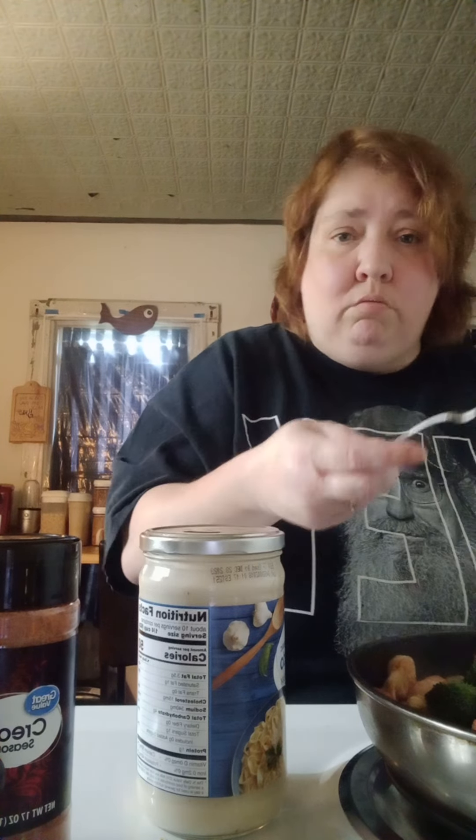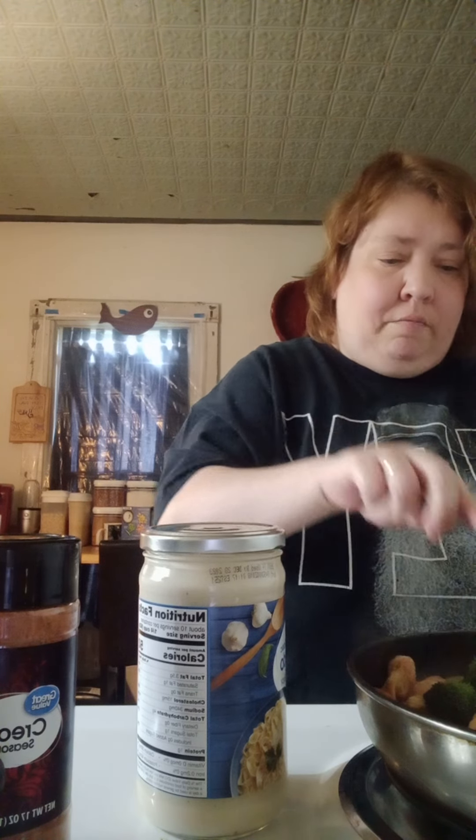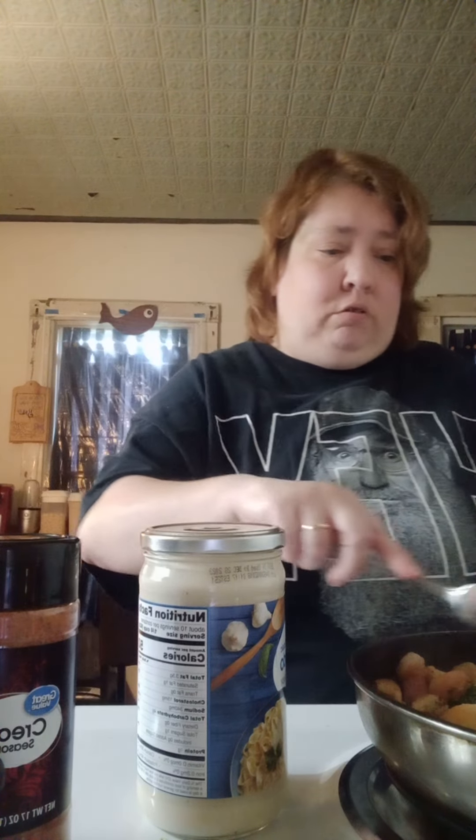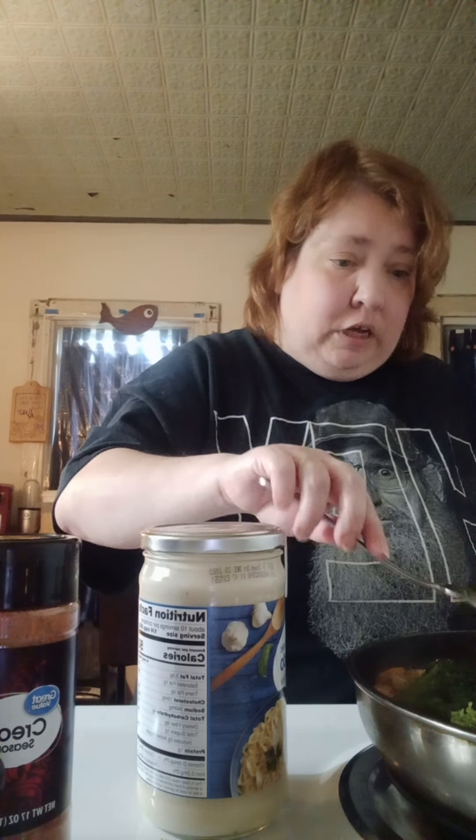If y'all want to know where I tried the food, it was at Cheddar's, and it was very good. For those of you who have a Cheddar's near you and you like things with Creole spice on it, try the New Orleans pasta — it's good. For those who don't live near a Cheddar's, which I don't personally, the only time I get it is if I'm out of town. But if you have an opportunity to stop at one and try the food, everything I've had from there has been very good. I've not had a bad experience.